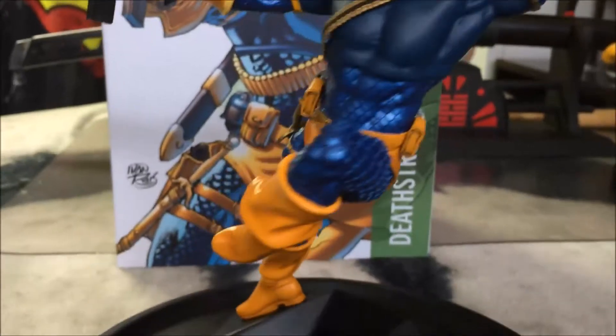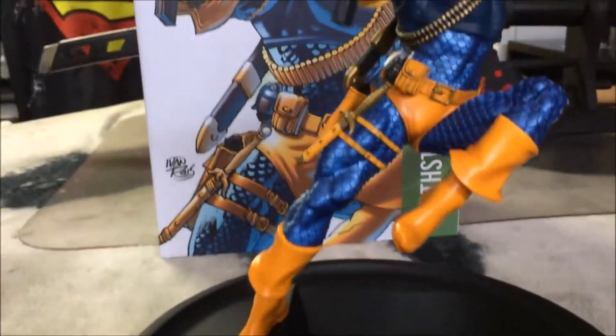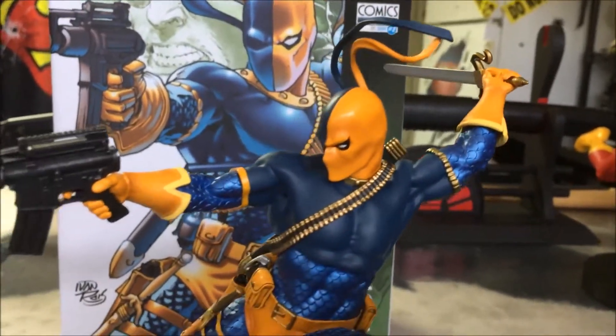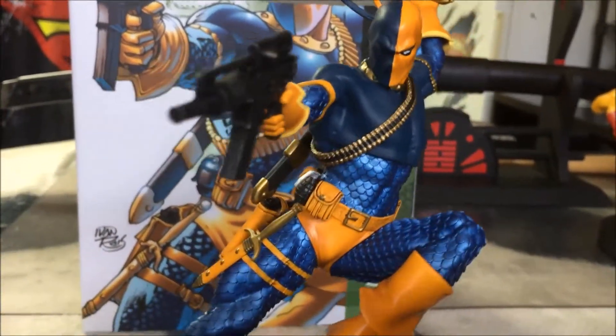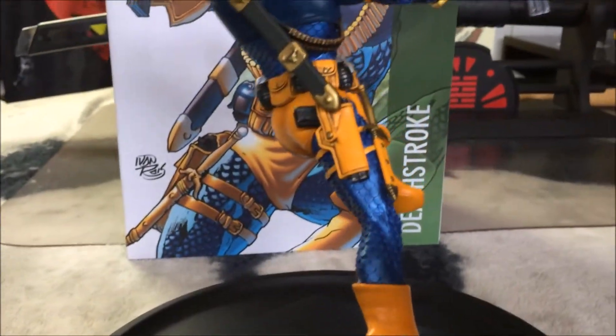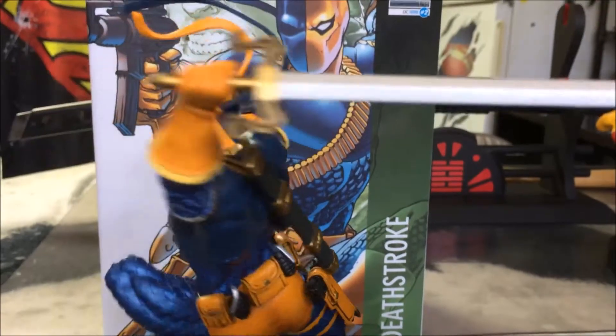I'm really liking this piece. I've said this before and I'll say it again until the day I die: Iron Studios and Sideshow really need to step it up and start making more 1/6 scale statues. Imagine this in a 1/6 scale or even a 1/4 — this looks awesome.